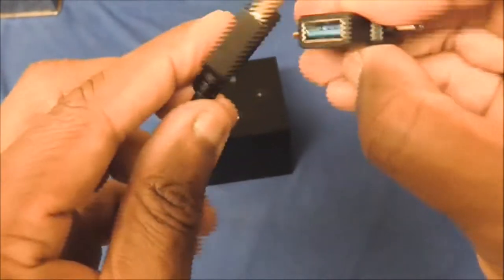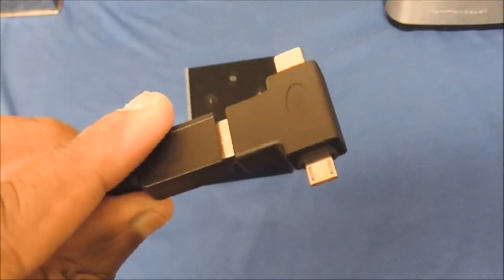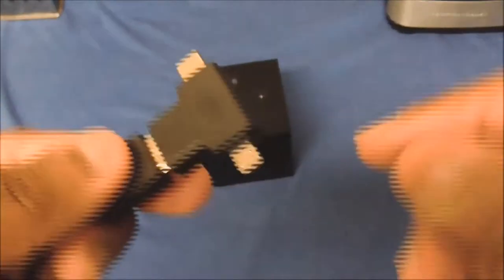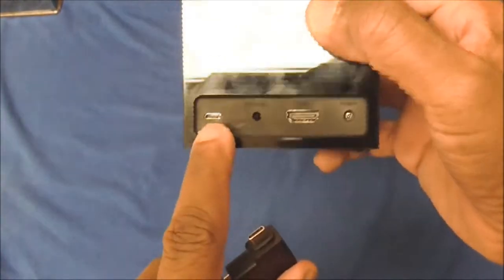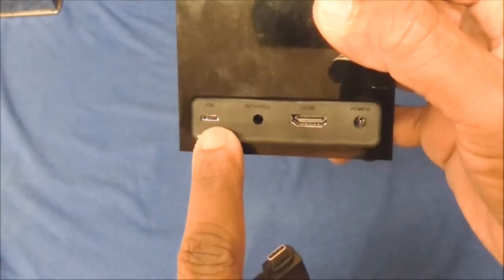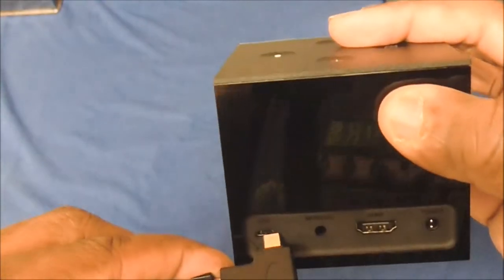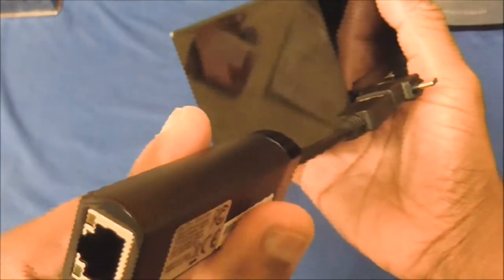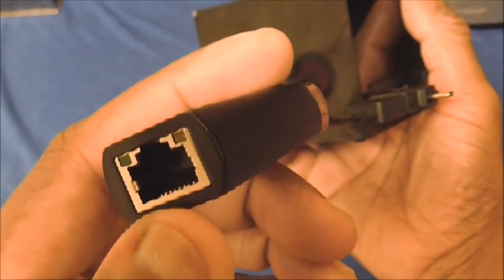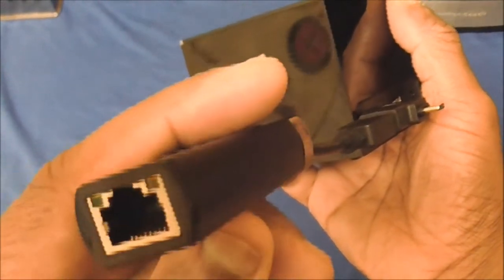The only thing you gotta do is stick the adapter right inside the OTG cable just like that. Now this part, the micro USB end, will go in the back of your Fire TV Cube's micro USB port. Just plug it on in just like that. Once you have that part plugged in, you turn around and plug in an ethernet cable right inside here.